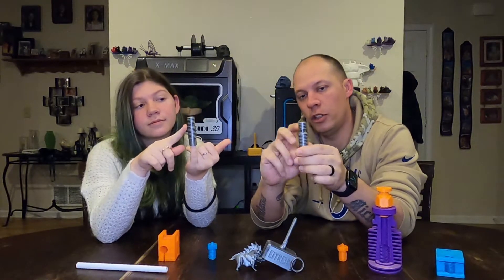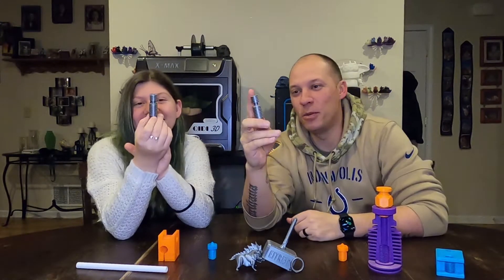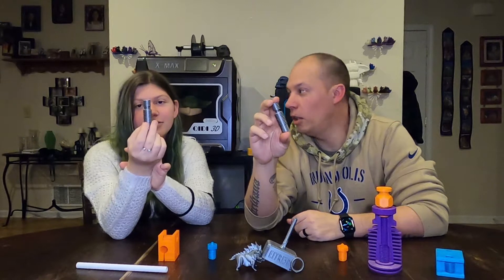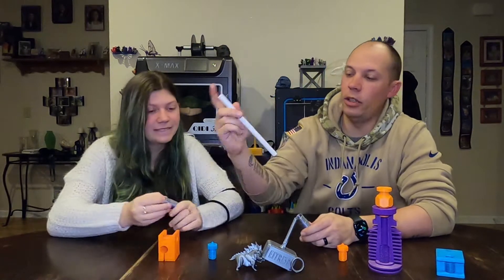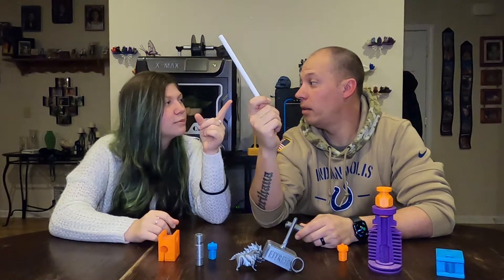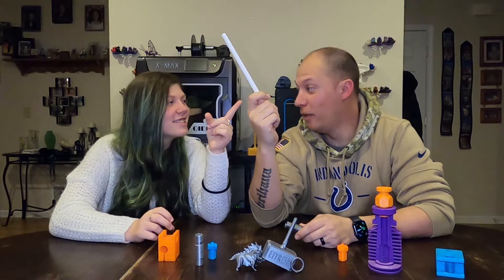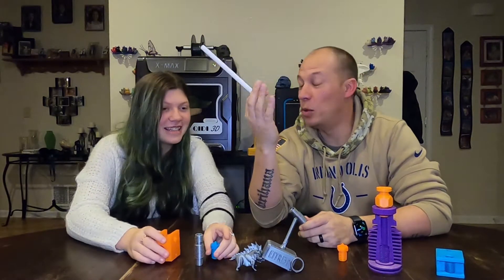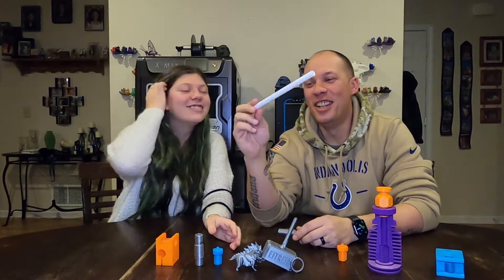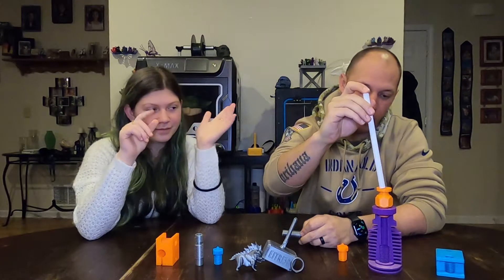If you notice, the thing that stands out here is the throat — the size of the throat. This is going to be a lot smaller on a genuine one, and this one's going to be a little bit thicker. That's the big difference between the genuine and the clone. This right here is our PTFE tube.